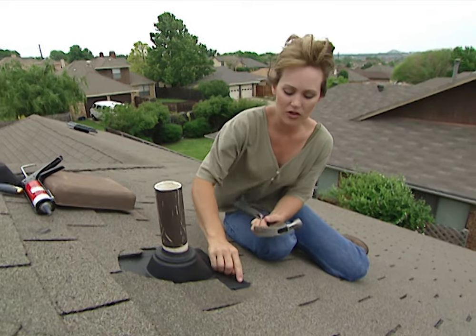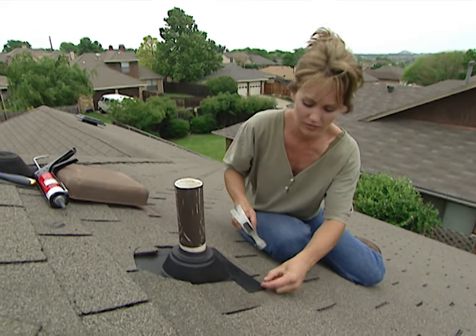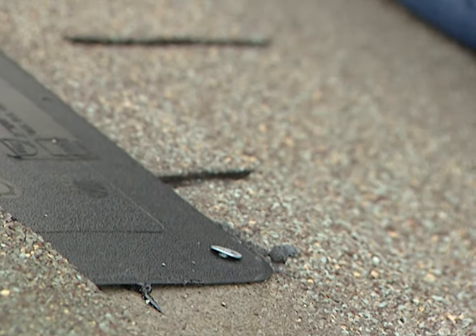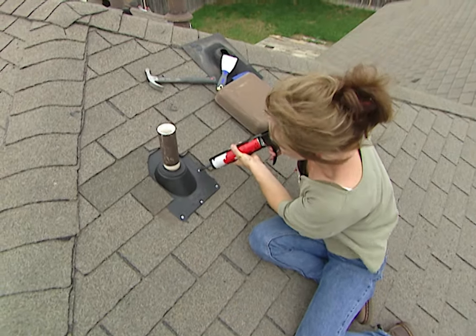The boot has some pre-set nail holes in it, so I'll go ahead and drive in a few — that'll help hold it in place. Then some roofing cement over the nails, and I'm finished here.